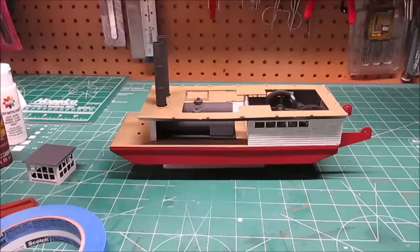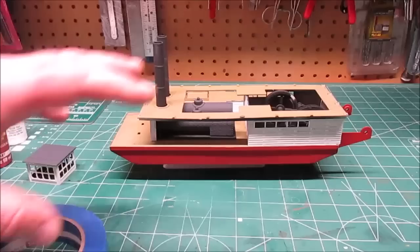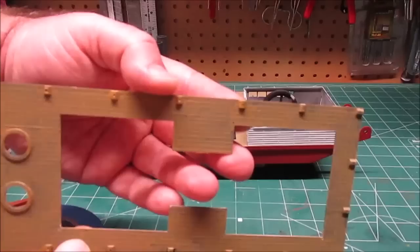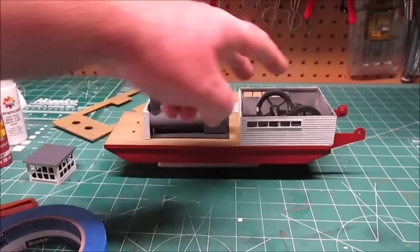I didn't want to go with a bright shiny new paint job - these guys work for a living, they're burning coal or oil to make the boiler run for the steam operation. It's not going to stay super clean for long. I wanted one that's been in service for a while. I started brushing light coats of the khaki and you can see all the different tonal variations in the wood start to come out really nice.